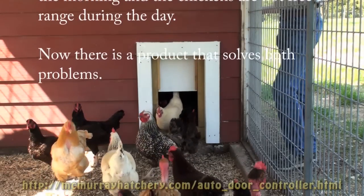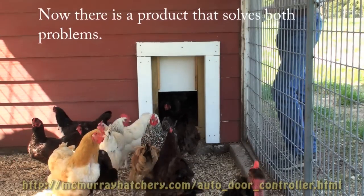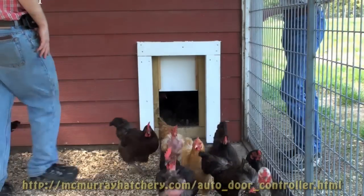Who forgets to close the door at night on the chickens, who fails to remember to open the door?